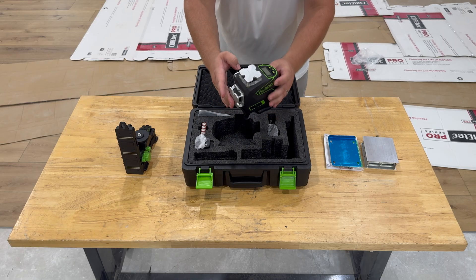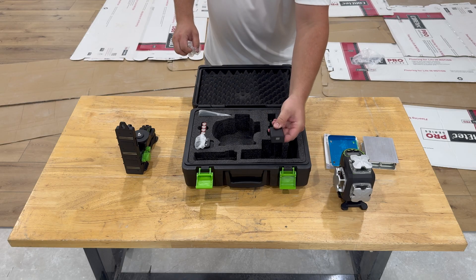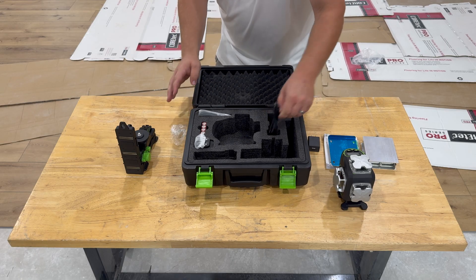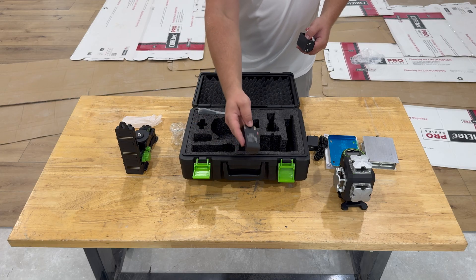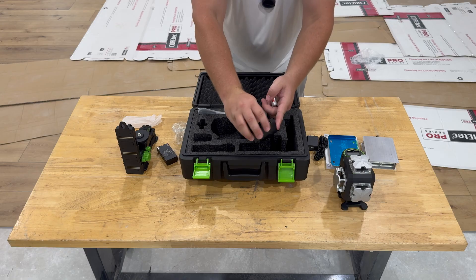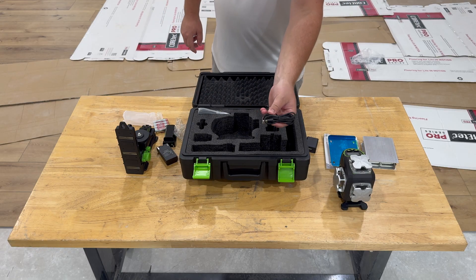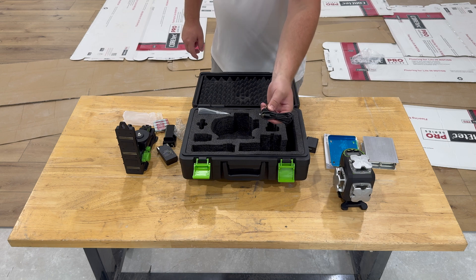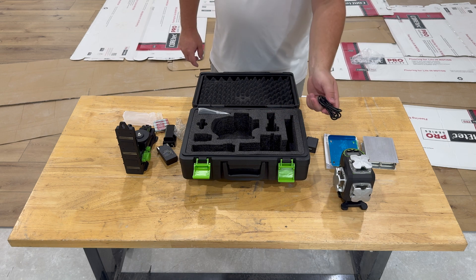I like right off the bat this thing has four lasers — a lot of models have either two or three. We have a charging block here and the cable. We can use either a lithium-ion rechargeable battery or we can plug in AA batteries with this little adapter here. You can actually run this thing straight off of the charging port without a battery in it at all, so you have multiple options of running this thing.